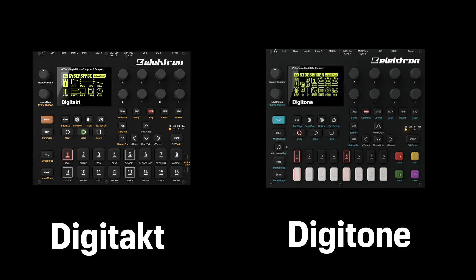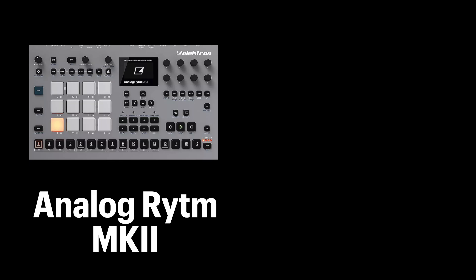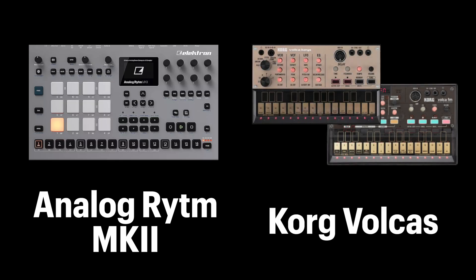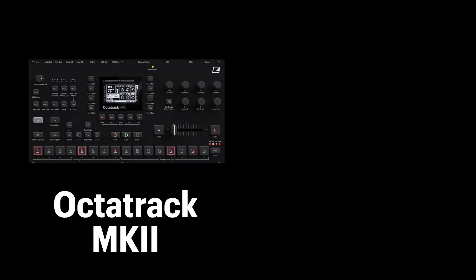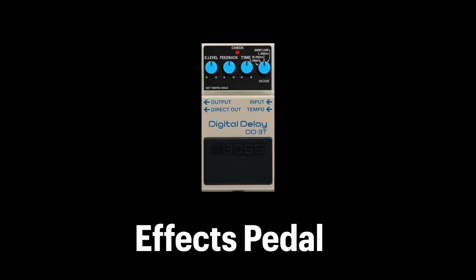Now let's talk about Elektron setups, because there's a few different ways we could go about this. We could do a Digitakt-Digitone combo and add one of the Roland Boutiques or a Microfreak to sequence. We could go the Analog Rytm route with a few Volcas since the Rytm can sequence external gear as well. An Octatrack with a Roland T-8 and TR-6S for drums and a synth — maybe add a guitar pedal — or if you want to be even more frugal, you could look into the Mark I's of these devices and get the whole trilogy for less than $2,000.